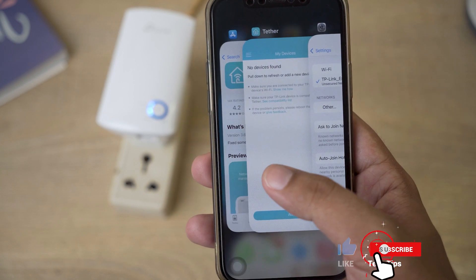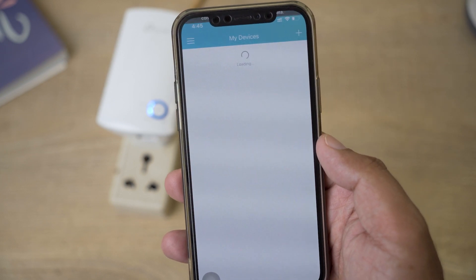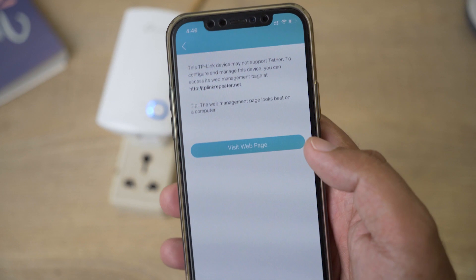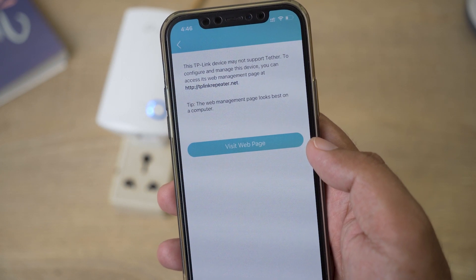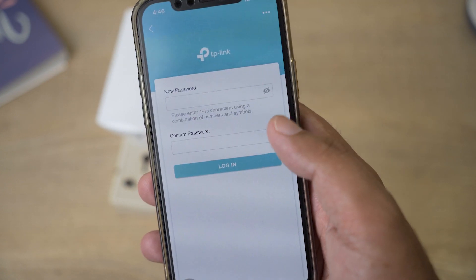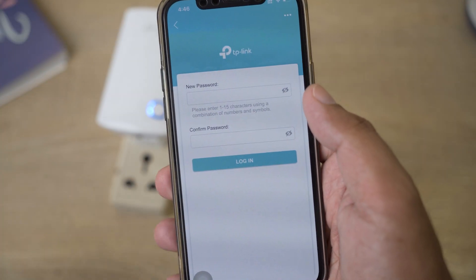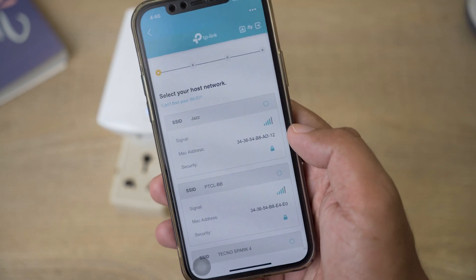Once connected, close Wi-Fi settings and go back to your TP-Link Tether app — it should detect the device now. You'll see it showing an unknown device range extender. Press on it; it may say the device doesn't support Tether and you need to access the web page. Press 'View Web Page.' From here you need to create a new password for the web page — this is separate from your TP-Link account password.